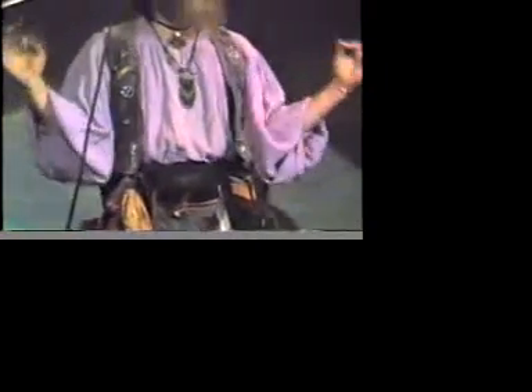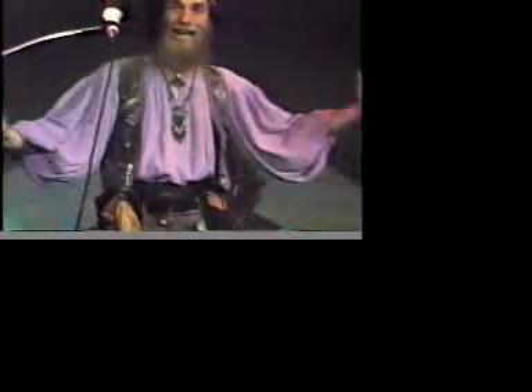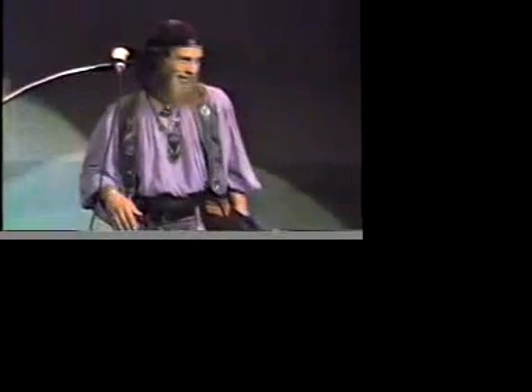I figured if I could show you a trick, not only could you go home with memories, you could actually go home and fool your friends. It's kind of an easy one — that's why I could do it. And it's a red handkerchief trick.